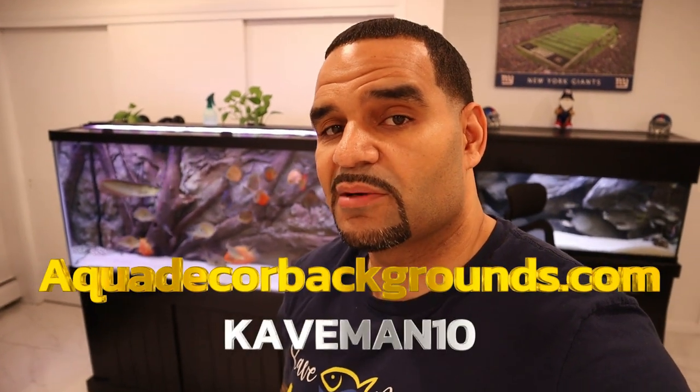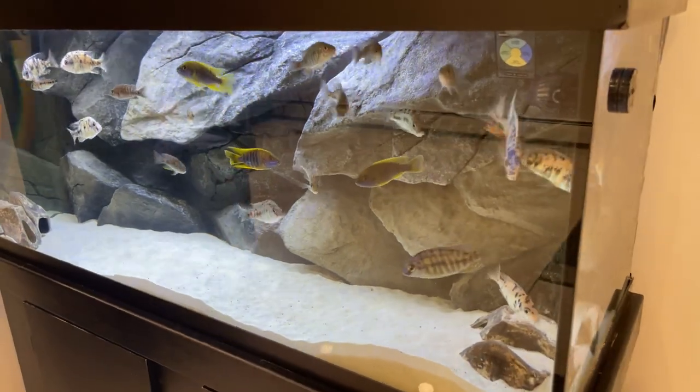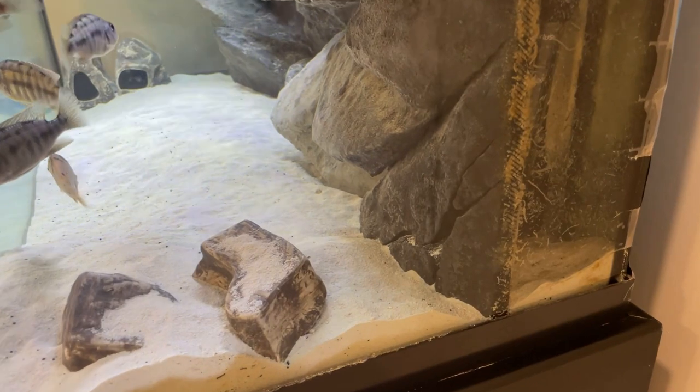Not everyone has a 3D background, but you never know what the future holds in this hobby. Some of you may be considering getting one right now and just haven't pulled the trigger yet. If you do, make sure you check out aquadecodebackgrounds.com and use code caveman10 for a 10% discount. From the beginning, I have always kept my intakes behind the background.